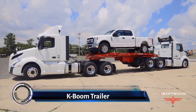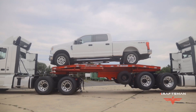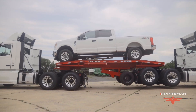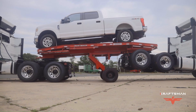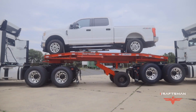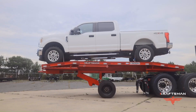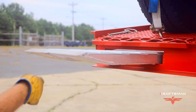The K-Boom trailer is a game changer for semi tractor haulers. Imagine a trailer that allows a single operator to hitch not one but two semis, while also placing their own truck on the same trailer. Capable of transporting almost any set of semi trucks on the road today, the K-Boom can hitch and haul almost any size cab.